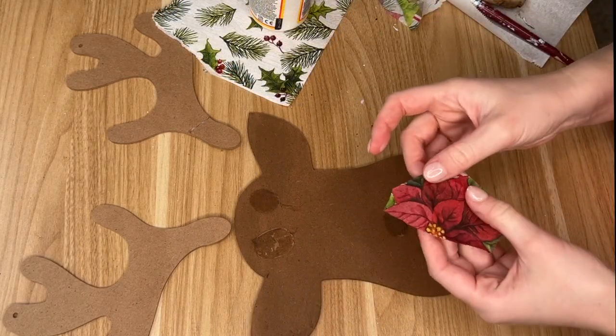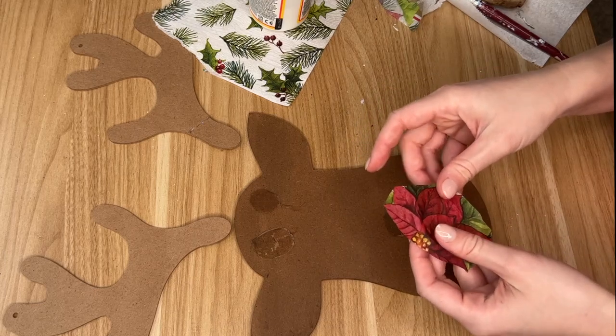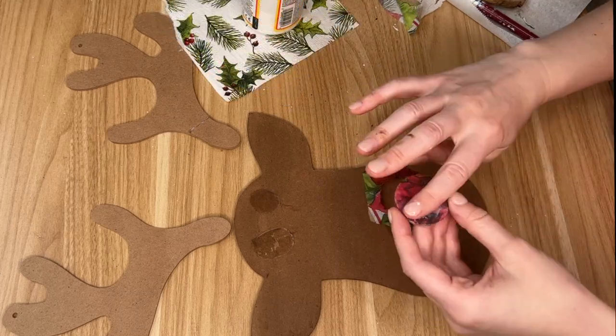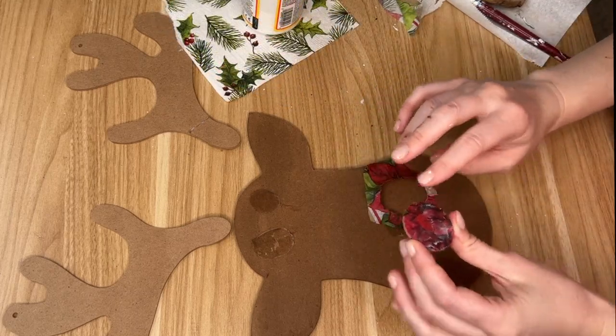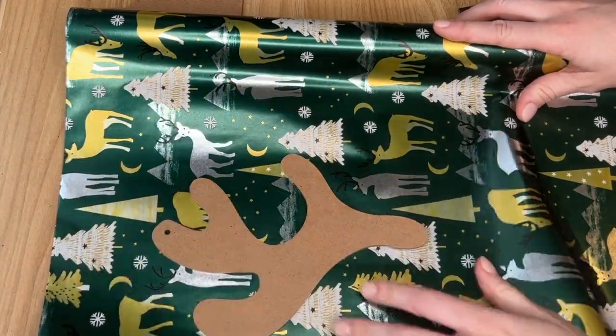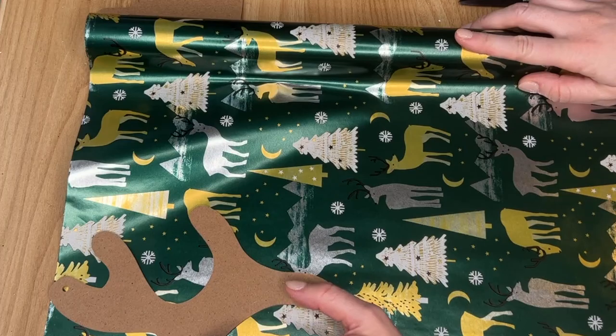For the nose I took one of my napkins that had a poinsettia on it, and I just laid some Mod Podge on the MDF circle, then put down the napkin and put some more Mod Podge on top. I was using a paintbrush but my fingers worked even better.